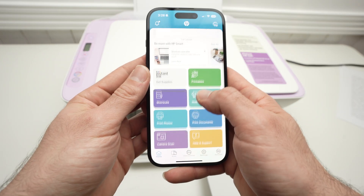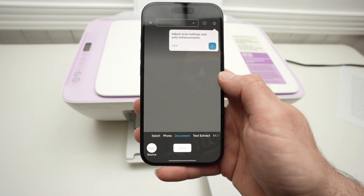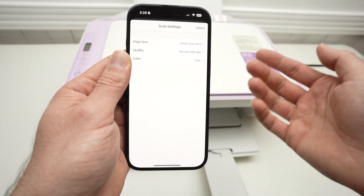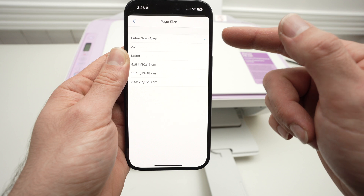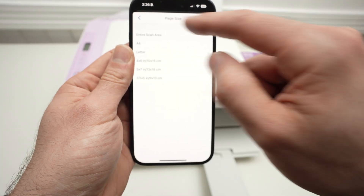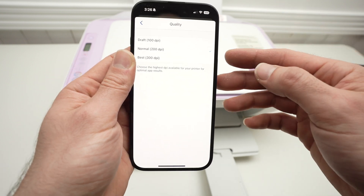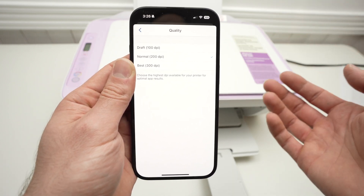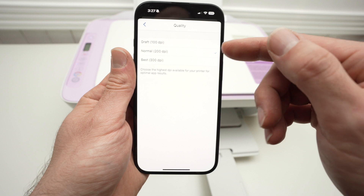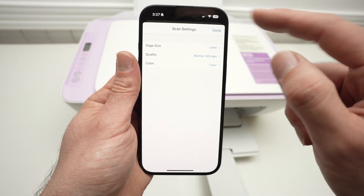Close the lid, then on the HP app go down and select Printer Scan. At the top, if you click, you can select the size of your scan — under Page Size, select the size of the paper you just placed. In my case, it's letter size. Then go back. For quality, if you're scanning text, 200 DPI is fine; if scanning something with details like a picture or graphics, select 300 for higher resolution. Finally, select color or black and white — I'll leave it to color. Press Done.